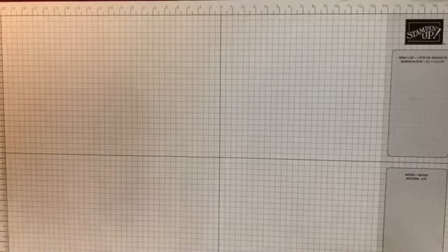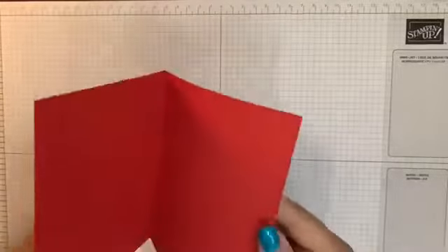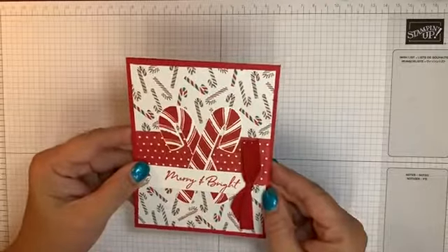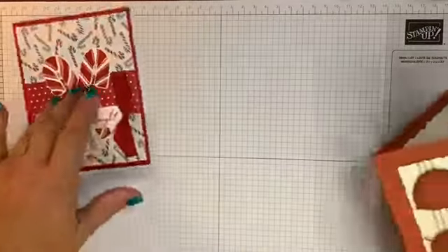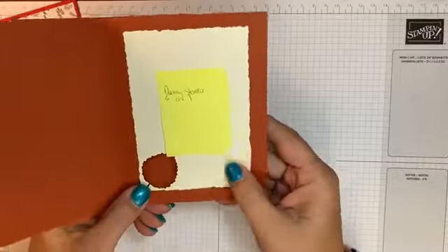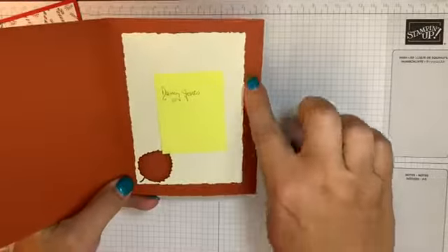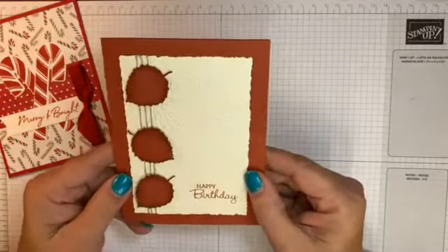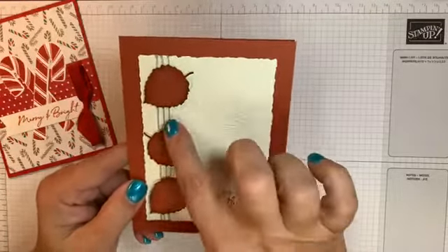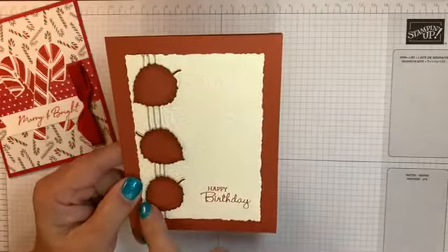I went to our team meeting last night and we did a swap there. So these are some of my swap cards. This first one — no name on it — uses the candy cane designer series paper and the ribbon that goes along with that. And this one was done by Nancy Jones — a beautiful card. She did the rectangle die, I think it's like a torn edge rectangle die, and these great leaves. It looks like she used a sponge dauber to give them a little bit of depth around the edges.